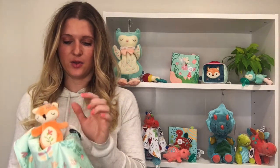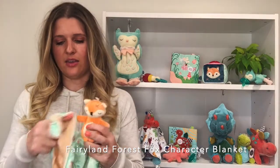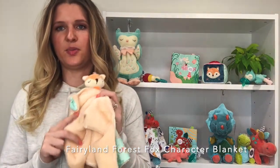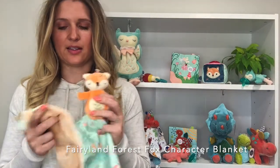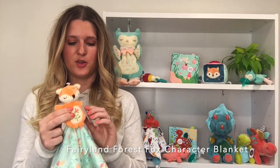It's got the fox, some mushrooms, and butterfly print on the front side, and then this super soft peach fuzzy fabric on the back side. The corners are knotted. This fox guy is fully stuffed, no beans, and then the embroidery on the front.